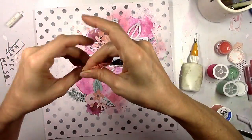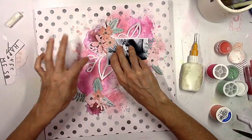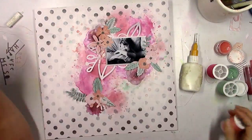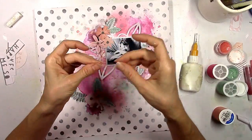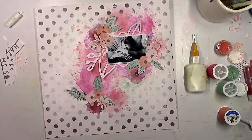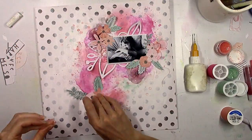Now I'm going to start to glue things down. I'm going to come in with some thread — I did have the perfect shade to match that orangey coral color — so I'm going to add a little bit to the left and right side of the picture, and then a little bit down under the bottom cluster as well.